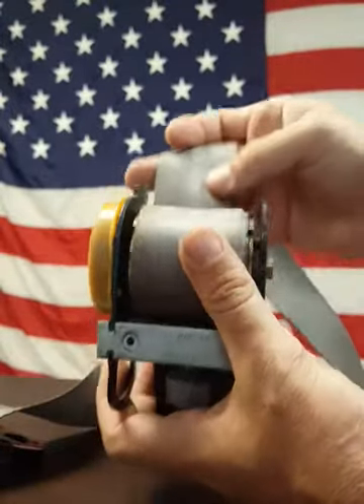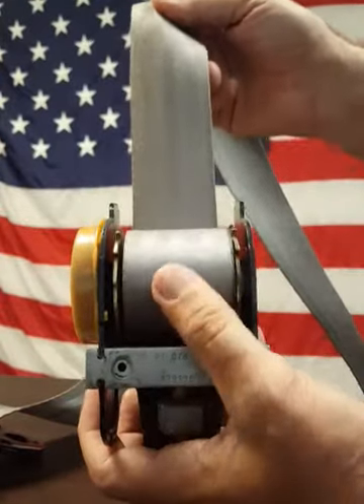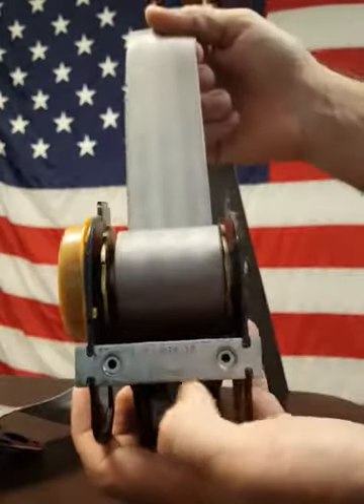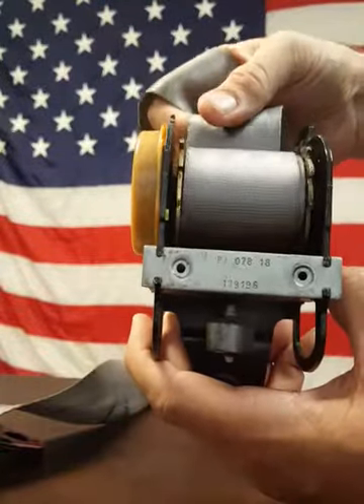Hey T, I just wanted to make this quick video to demonstrate to you how this retractor actually works. This retractor does not have a mechanism that locks based on how fast the webbing extends from the retractor. So no matter how fast you pull it out, it simply will not lock. It's not meant to do that.